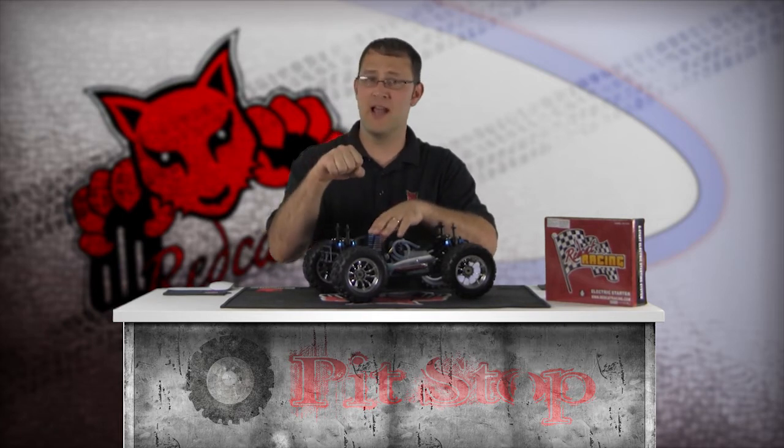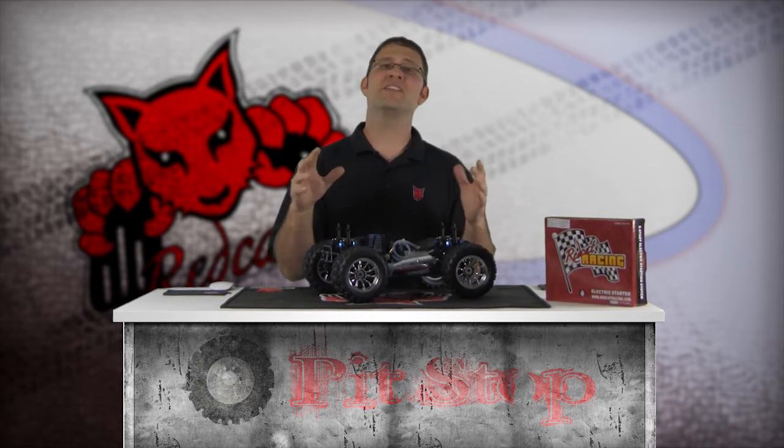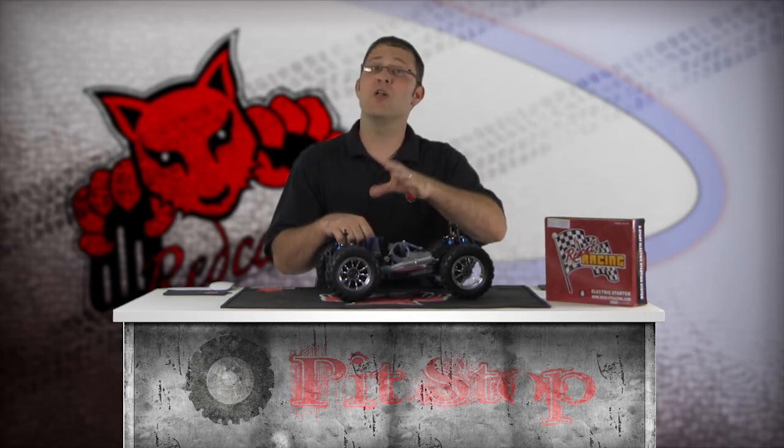A Nitro Engine Pull Starter has a throw of approximately 10 inches. Pulling beyond this point can damage the internal spring or pull cord itself. If this happens, you'll need to replace the pull starter. An easy way to ensure you don't over-pull the starter cord is to pull toward your chest. Over-pulling will result in punching yourself, which may be slightly awkward, but you'll adjust to the motion and it will help keep you from breaking your pull starter. Call it the pull starter fail-safe.